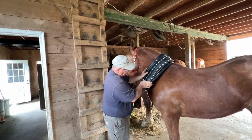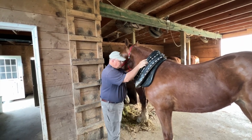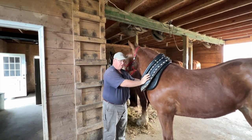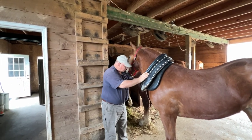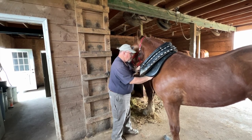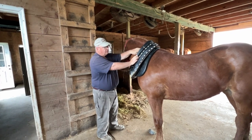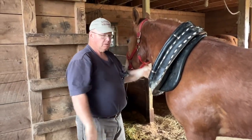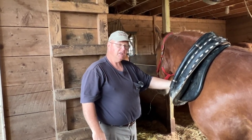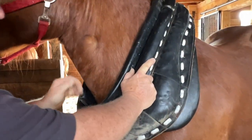You want the collar to come down on the slope of her shoulder. It should sit nice on there. You think about it — a horse pushes a load, it doesn't really pull it. So when she pushes into this, it needs to be cushioned and not so big that it slops around and causes sores. If you're going to err, it's better to err on a collar that's a little bit small than one that's too big, as long as it doesn't choke.